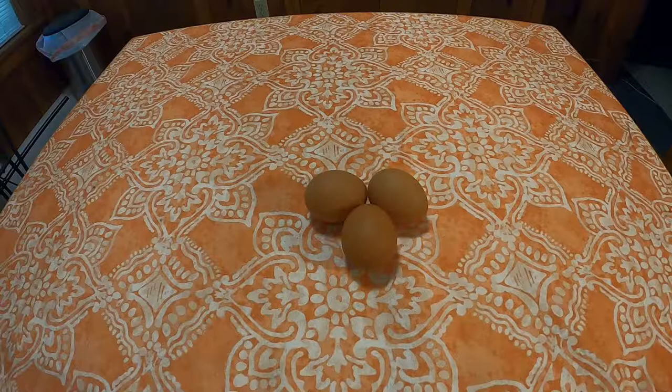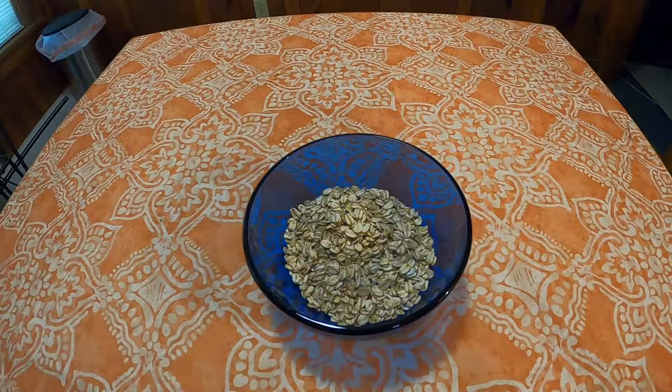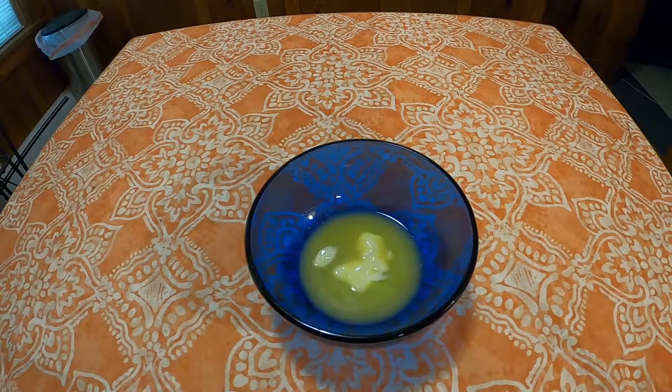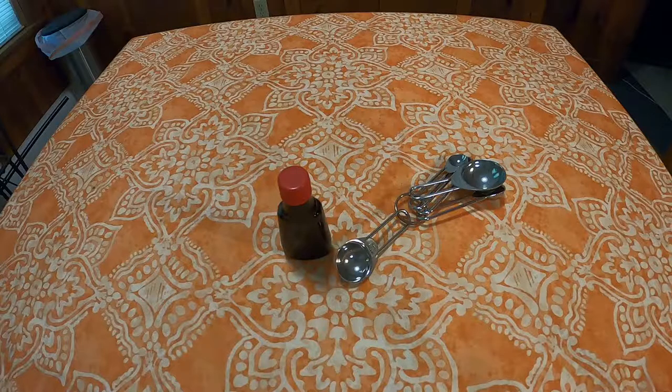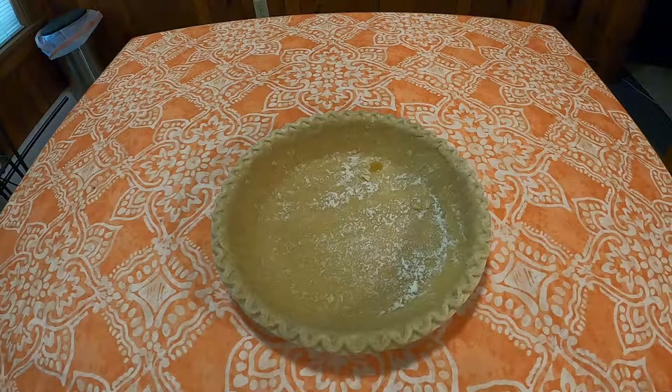You need three eggs, beaten. Two cups of dark maple syrup. Two-thirds cup quick oats. Two-thirds cup shredded coconut — only the finest Maine Vermont ingredients here. Three tablespoons melted butter. One tablespoon vanilla — you can probably find all the vanilla right next to that Vermont coconut tree. You'll need one-half cup of walnut pieces and one nine-inch unbaked pie shell.